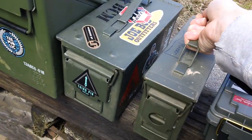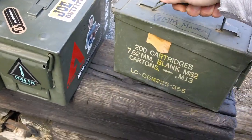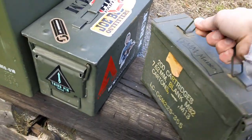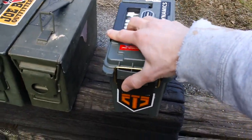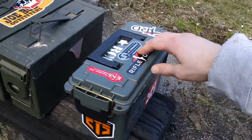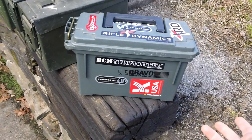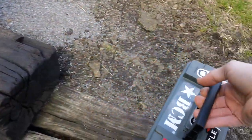Next one we have right here is a 30 cal — I'm just going to show you the side markings. That's your 30 caliber size right there. And the last one we have here is the good old cheap Plano — this is like a 30 caliber size as well. That's what it looks like on the outside. Made by Plano, you can buy these on eBay or Amazon for like 10 bucks.